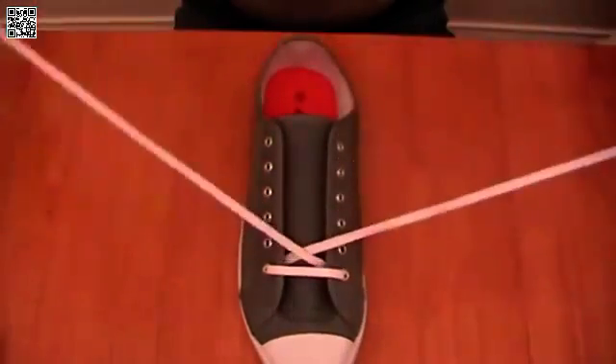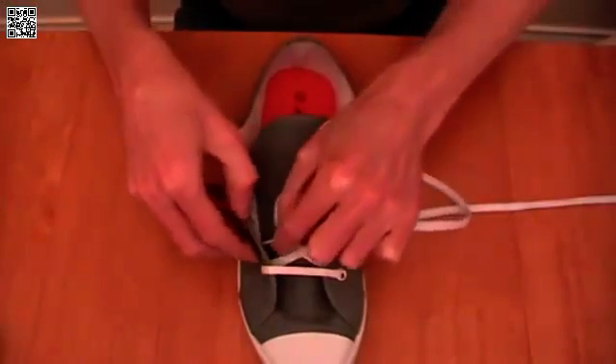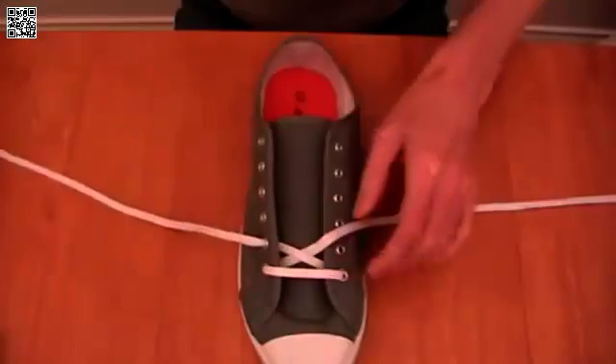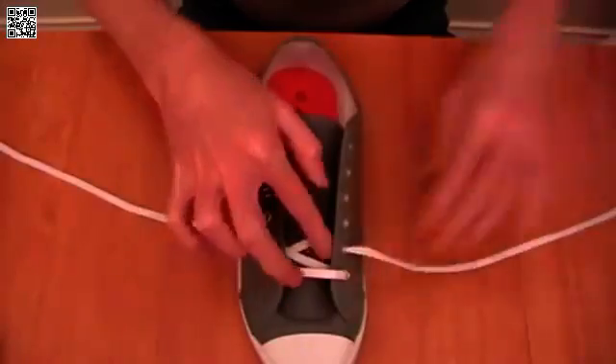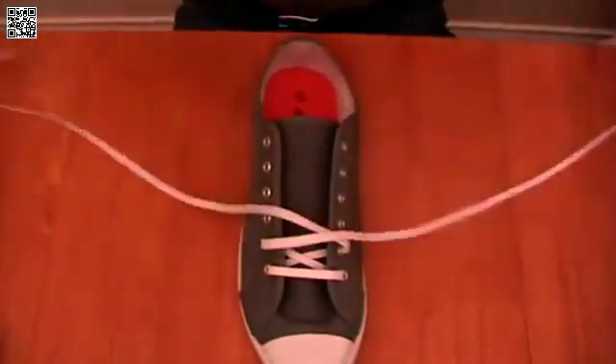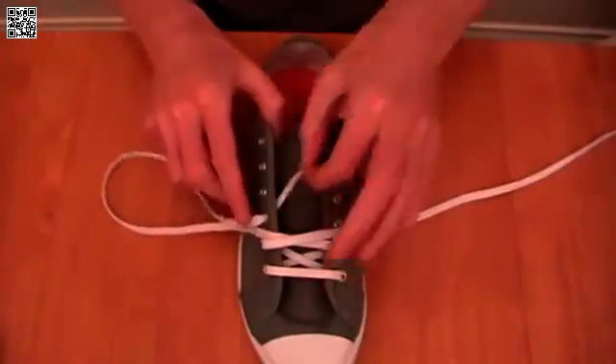Now, having started correctly, create your first crossover. And this is an under crossover, so we feed out through the next eyelet pair. Crossover again, this time it's on the outside, so we feed in through the next eyelet pair.